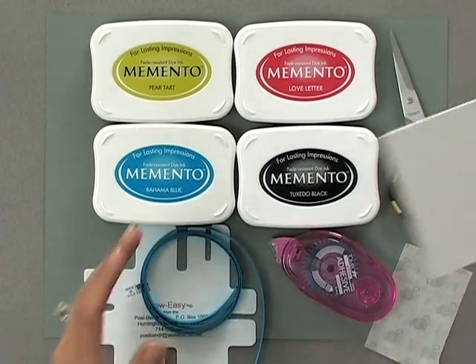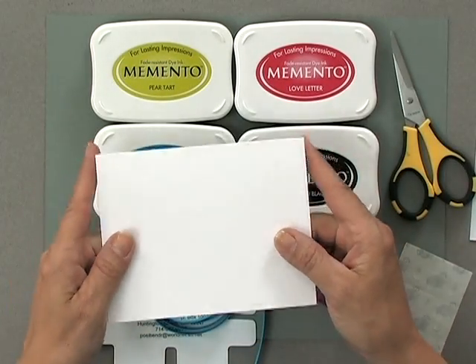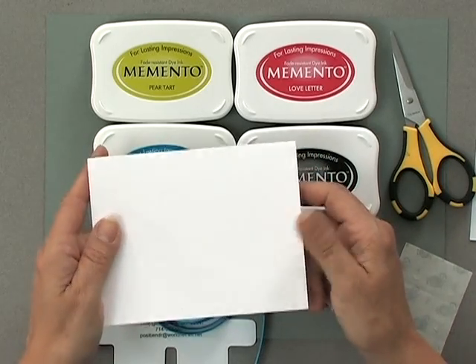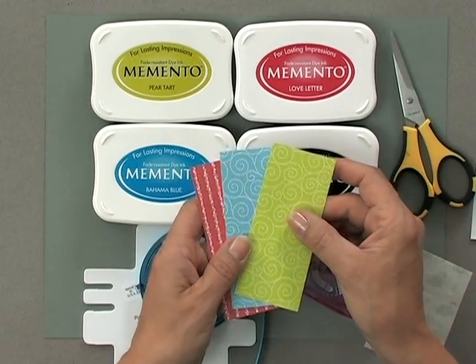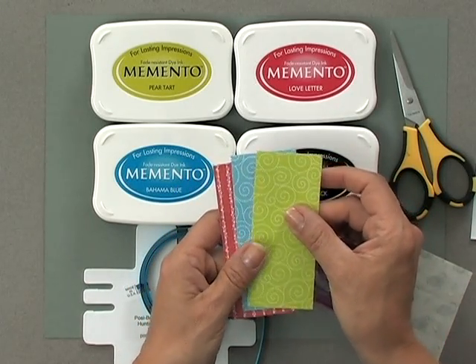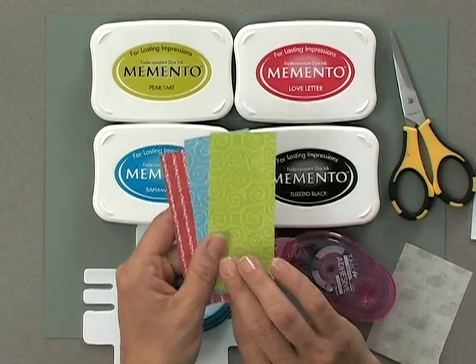First you're going to need some cardstock. I'm using the Gina K Designs Heavy Base Weight white cardstock for my card base and some layering weight for my focal images. Then you're going to need some of the pattern paper from the new Hello Sunshine Stamp TV Kit. You can also pick up this Hello Sunshine pattern paper pack by itself if you already have the kit and you're running out or have other stamps you think will work.